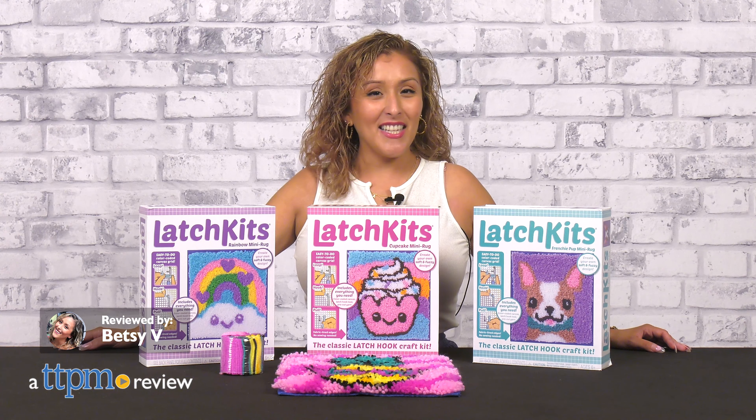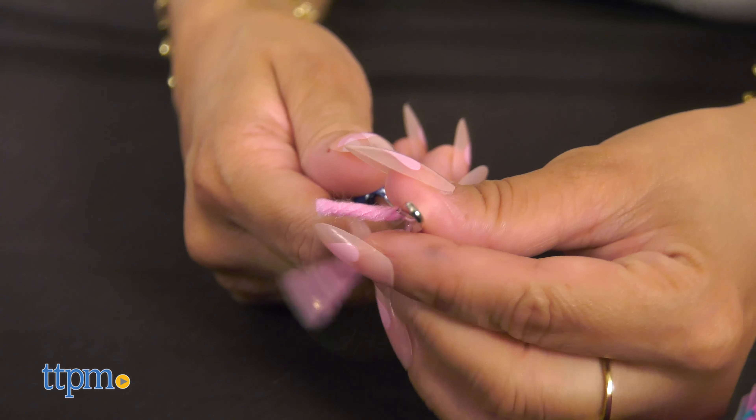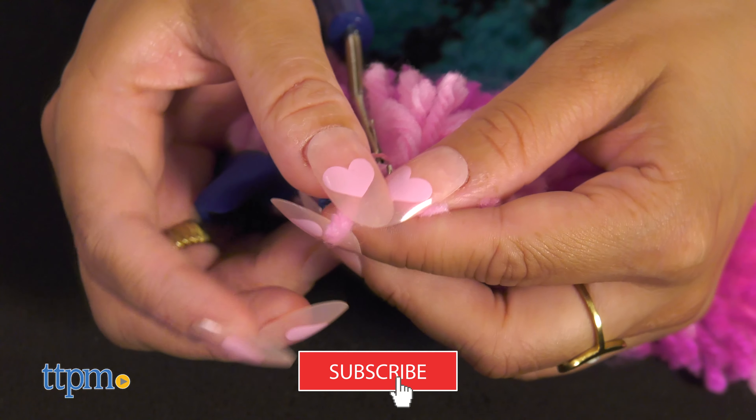The Classic Latch Hook Craft Kit is back! Playmonster introduces Latch Kits — it's the perfect way to sit back and relax all while having fun. For more DIY fun crafts, make sure to subscribe for more.